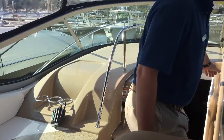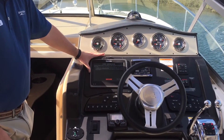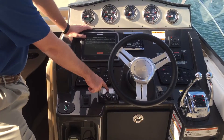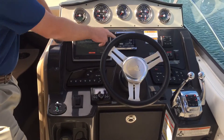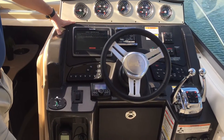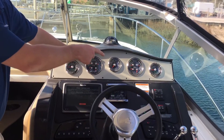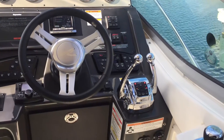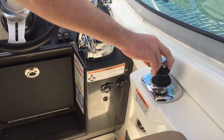Moving to the helm area, this boat is equipped with a 9-inch Raymarine touchscreen chartplotter. It also has a Rockford Fosgate stereo head unit. There's a vessel view display that monitors everything engine and fuel consumption related, and nice gauges across the top. This particular boat also has the Axius system — twin Axius 350 Mag, Bravo Three stern drives with joystick control.